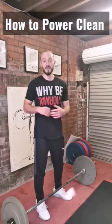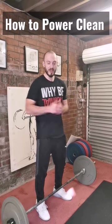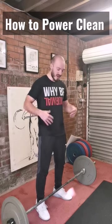How to power clean. Hey folks, I'm Alex. I'm a professional strength and conditioning coach and a weightlifting coach. So we're going to go with the power clean today — a really good variation for getting some power through that second pull. This is what it looks like.